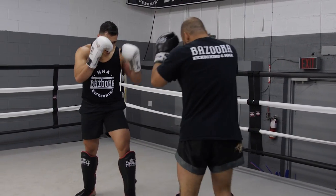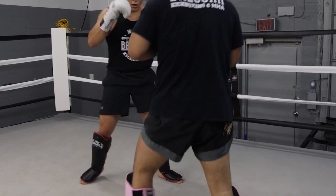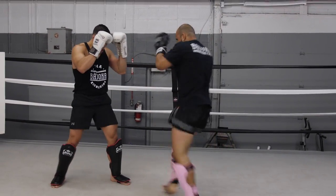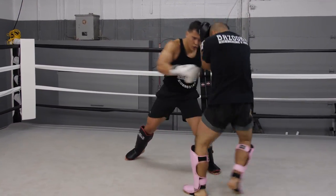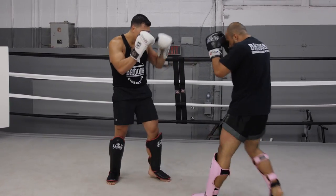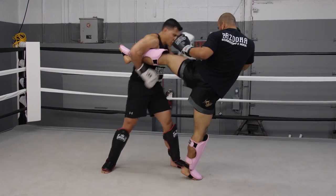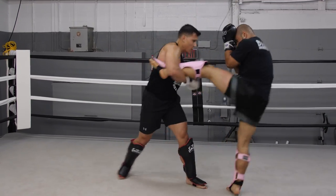Now we're going to the left side, blocking some as well as catching on the other side.